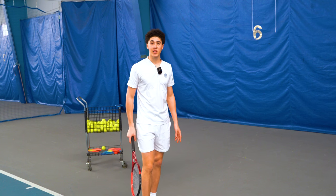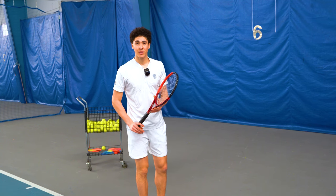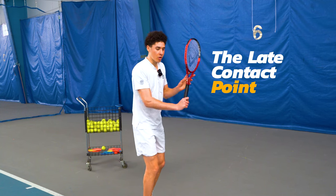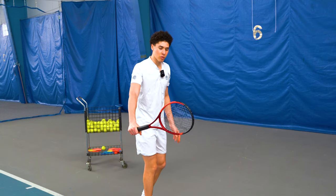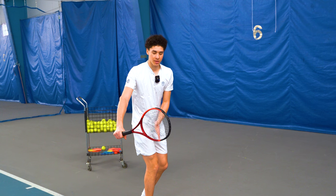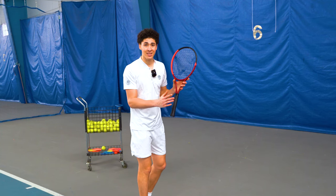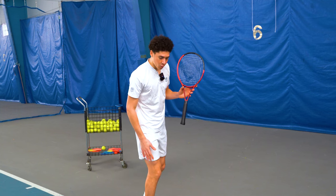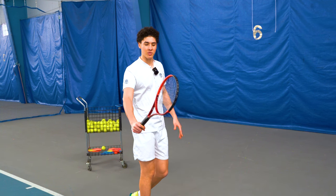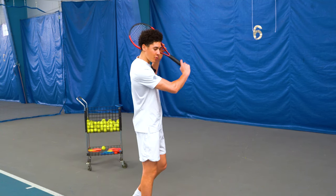Step number three: the release is high to low towards the contact point. This is probably the most crucial part — the contact point in relation to your body. We actually want a late contact point on the backhand slice. On a topspin backhand the contact point is a considerable distance in front of the body, but on the slice you want it more compact and close to your body, taking the ball in line with your front foot. This is really the only way to drive the ball — if you take it too far out in front you'll end up scraping it and delivering a glancing blow.